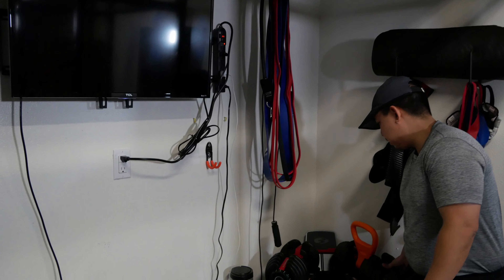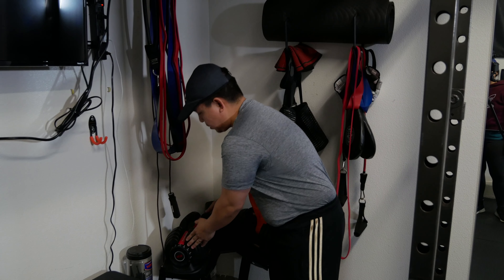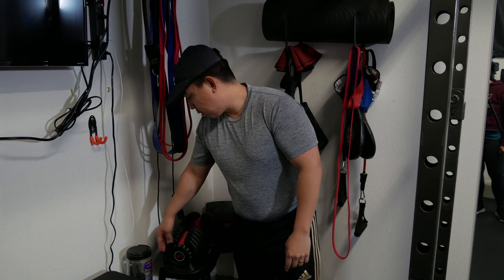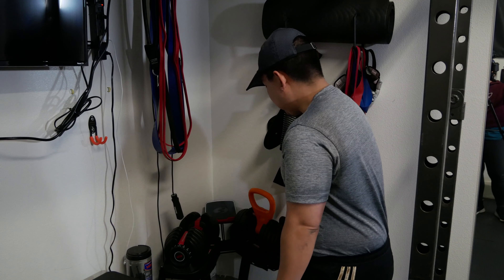A cool piece I've been wanting for a long time is the Bowflex adjustable dumbbells. You can switch weights on the fly — the highest weight for this model is 52.5 pounds, going all the way down to 5 pounds. If you're doing a lot of HIIT training and want to move through different weights quickly, it's great.